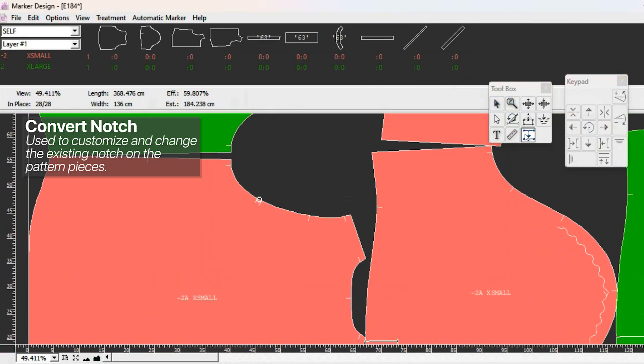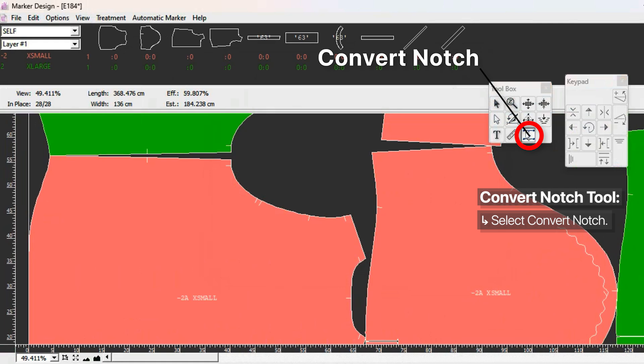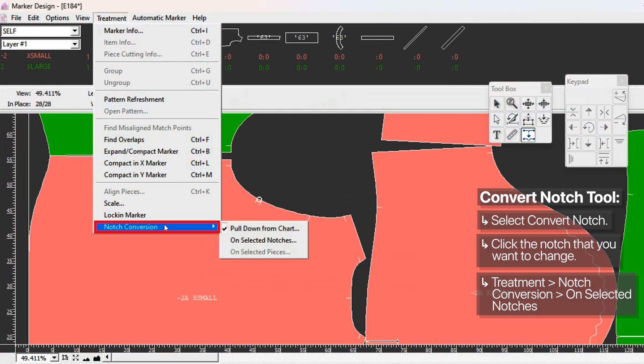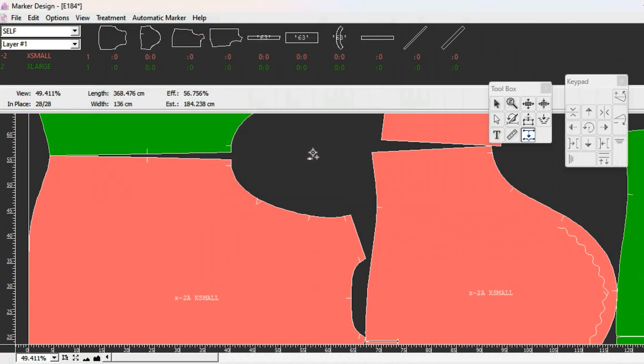Lastly, the convert knot tool lets you change the type of notch. Again, I normally go back to the pattern design program to change notches, but you can do it here if needed. You can change all types of knots or just a specific one. Select the convert knot tool, click a notch on the marker - let's say a double notch - and a small circle appears. Go to treatment knot conversion and select the type for the selected notches. For example, change from double knot to V-notch, click OK, and you see it changes to the V-notch.